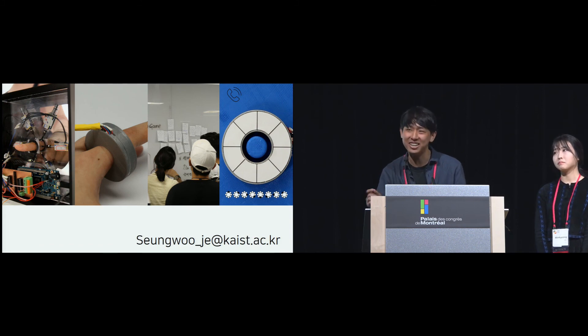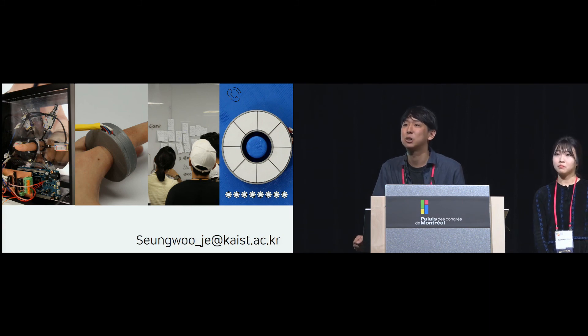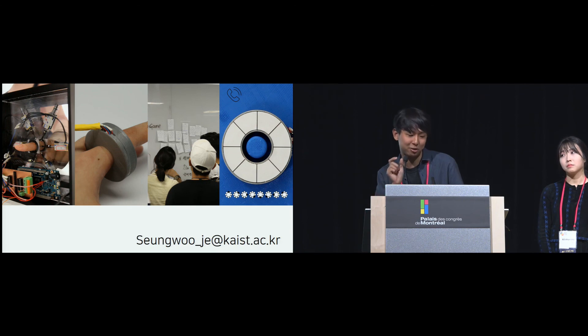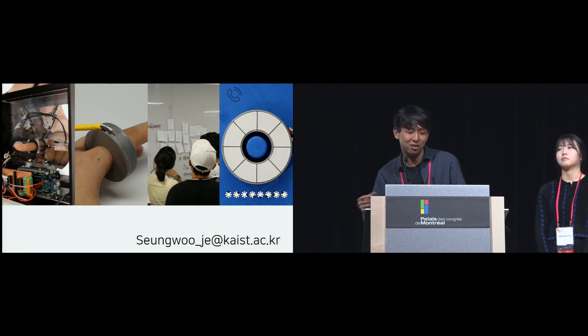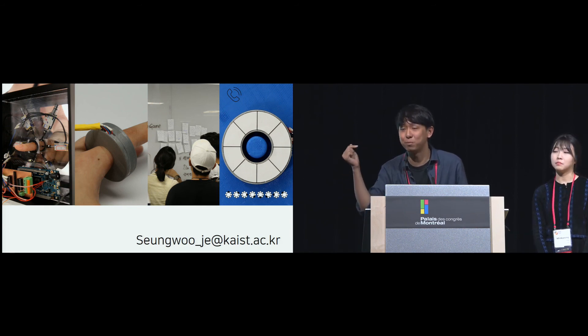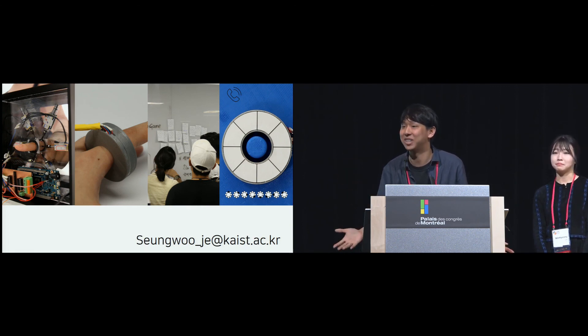Response continued: The first study was a little loud because we used a very large solenoid that generates significant force, and the solenoid in that study used a spring for the return. But in the second study, the smart ring used a magnetic field for both push and pull, so the second study did not make much noise.